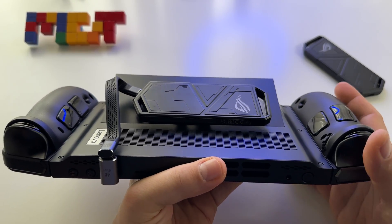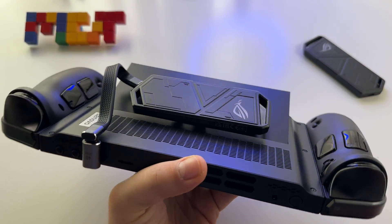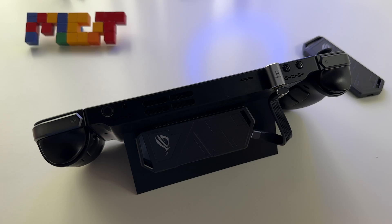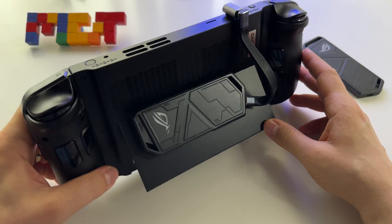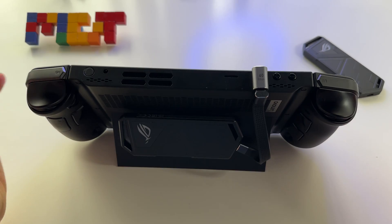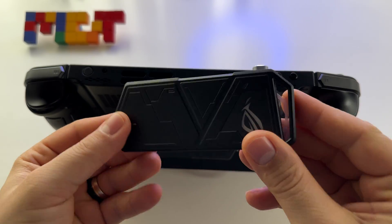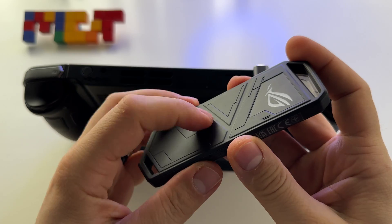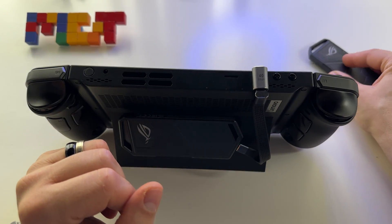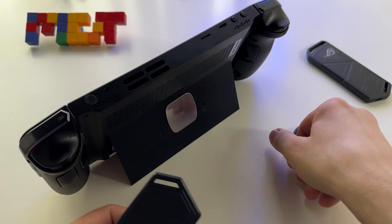Let me show you something very interesting for the Lenovo Legion Go. I have an SSD enclosure or rack, and it's magnetic — it attaches to the back of the Lenovo Legion Go. It's very easy to set up, it's safe, it's fast, and it's a very interesting way to expand your storage. I have this external enclosure for SSD made by ASUS — it's metallic, very good for heat dissipation, and very fast.